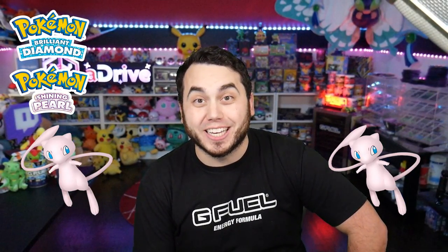Did you know that you can clone Pokémon and items in Pokémon Brilliant Diamond and Shining Pearl? I'm going to show you how — it's really easy.